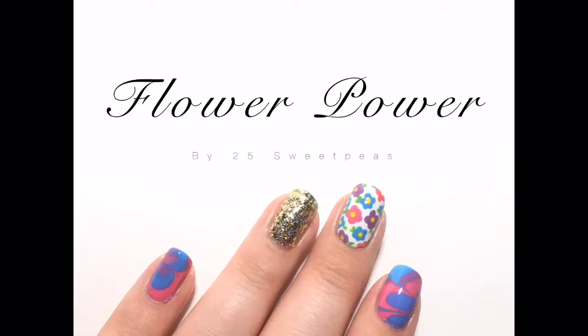And if you don't have dotters, you can use a bobby pin or a needle, or just anything with a small round tip can be used for that. So again, this is a super easy, low maintenance look. You don't need much, and for the exact colors and everything that I used, those will be listed in today's blog post and in the description box for this video.